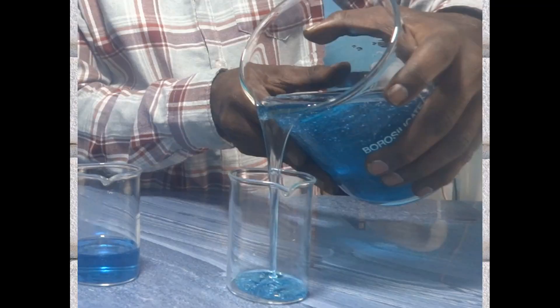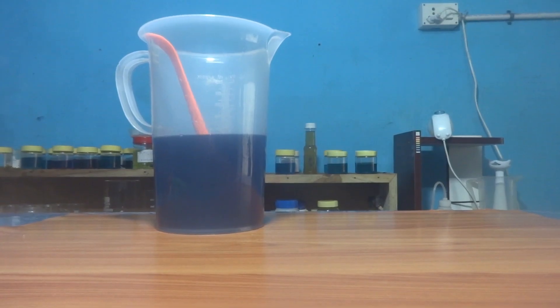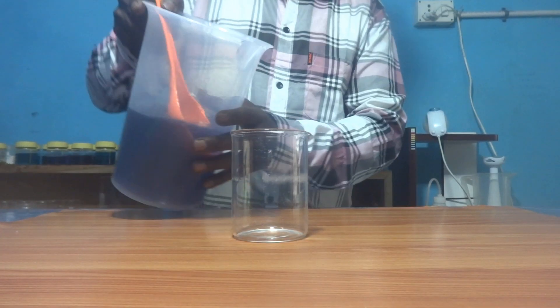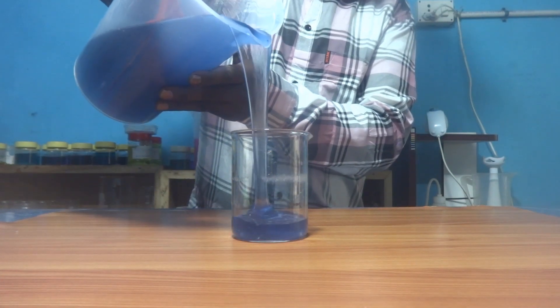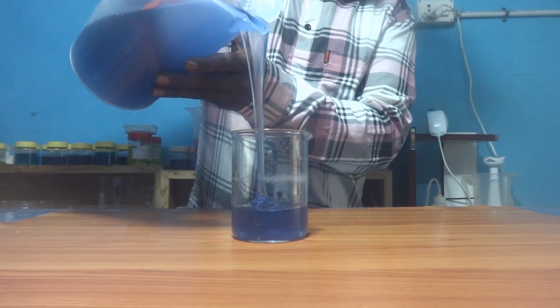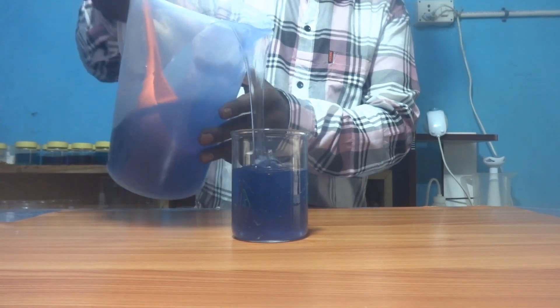One more point: this is our freshly prepared liquid detergent, so after 50 days or one month there are chances the thickness will increase a little further. If we add 4 grams of HPMC in 1 liter of liquid detergent, it becomes like a gel. We will see this gel method in another video.